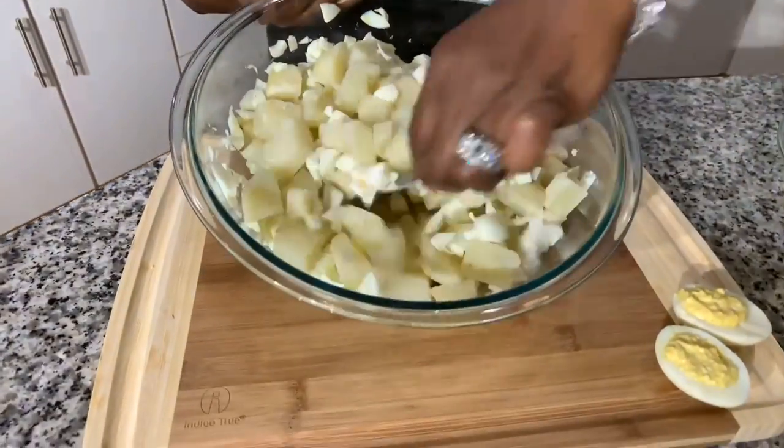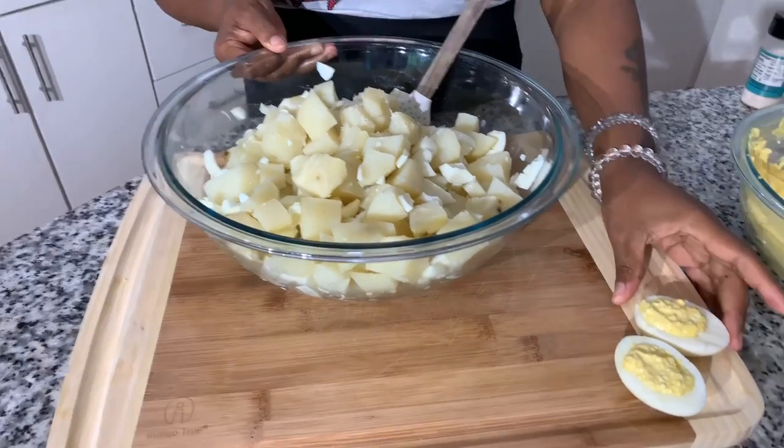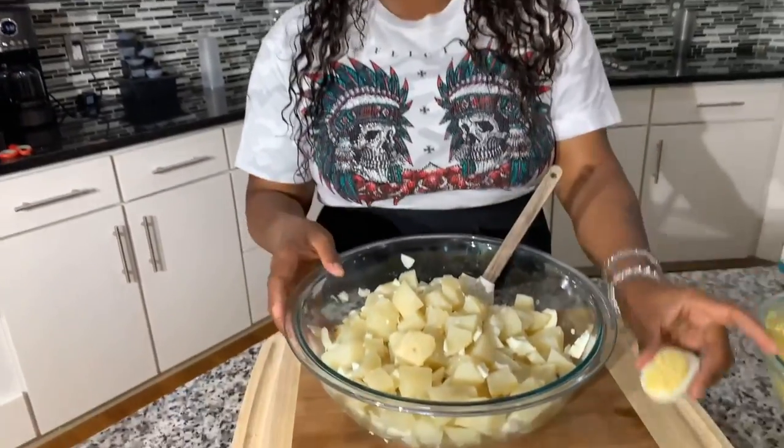Now I've got all the egg whites nice and chopped down — you can chop them big, slice them, or chop them nice and fine. Keep in mind the potatoes are nice and cool. Mix those egg whites in. Over on the cutting board, I have two deviled eggs that I made up. Make sure you make two or three deviled eggs because that's how we're going to garnish this beautiful potato salad — to let people know this is deviled egg potato salad. Anytime we garnish, I like to reflect what's in the dish, and these deviled eggs do just that.